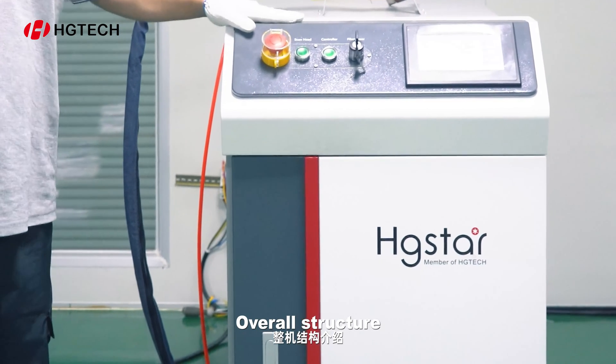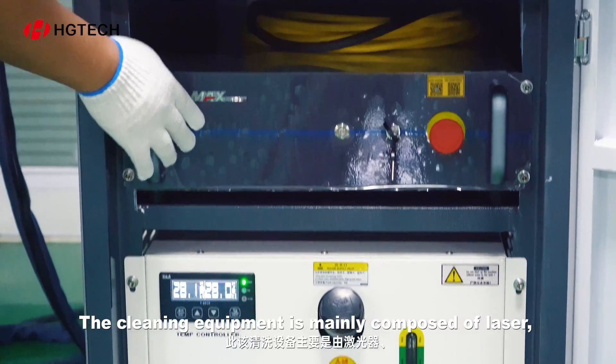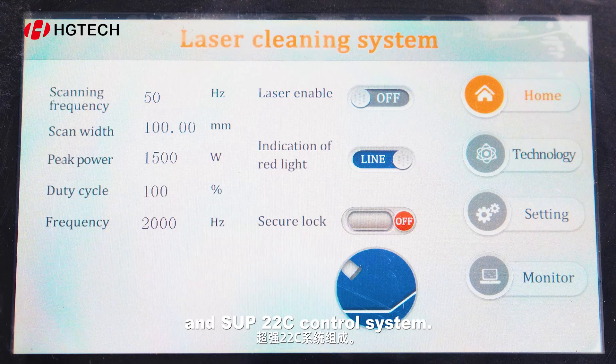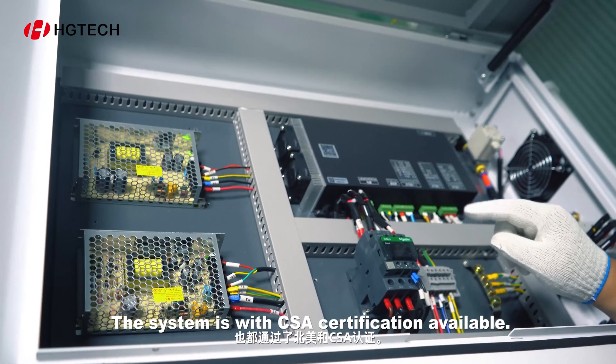Overall structure. The cleaning equipment is mainly composed of a laser, water cooler, and SU-22C control system. All electric components are UL-listed components. The system is with CSA certification available.